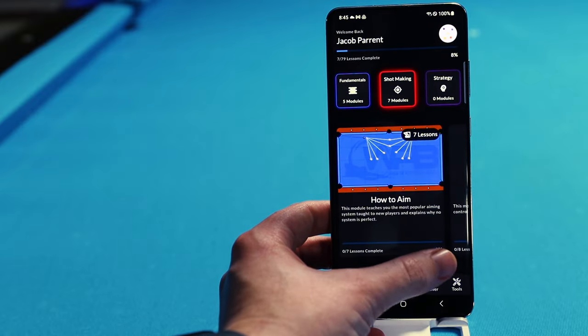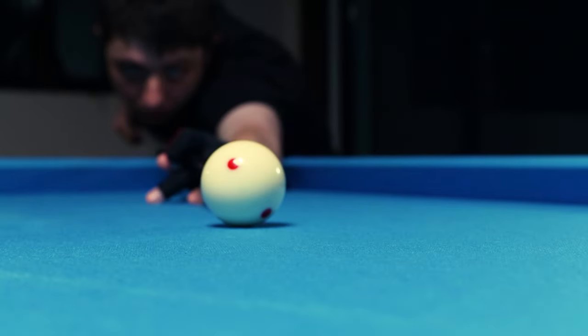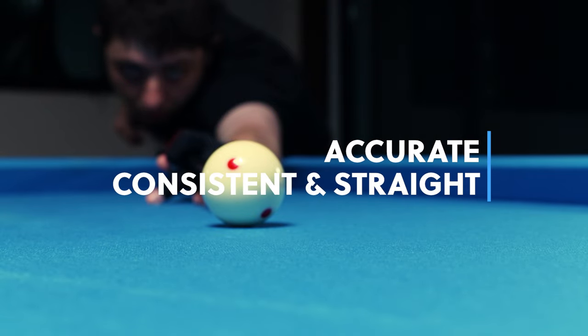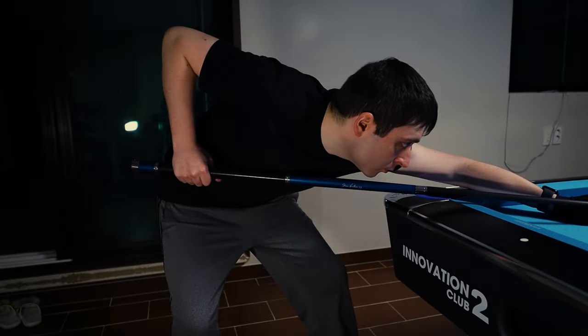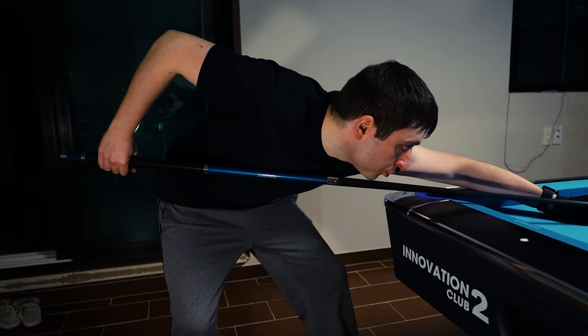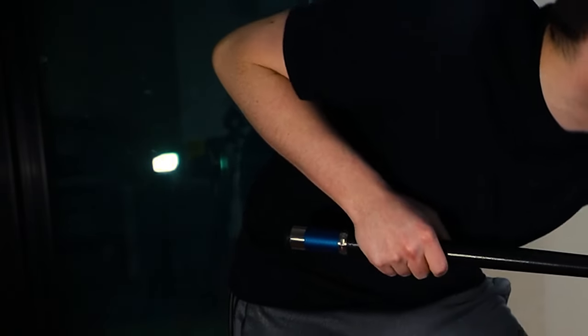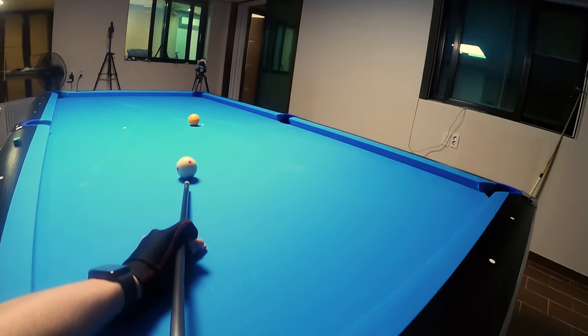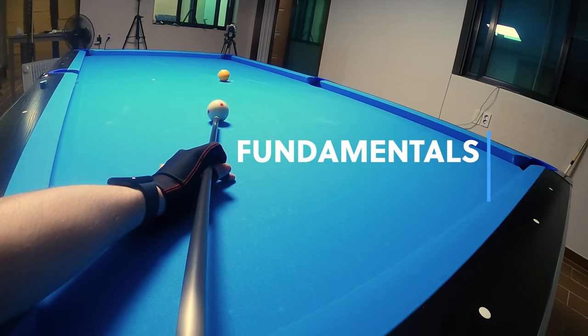It's basically the accumulation of all of my knowledge through the years that I played and the books that I've read — everything I know that you need to know, in an easy-to-access format. The main takeaway from the fundamentals course is that you need an accurate, consistent, and straight stroke to be a good player. In pool, all you need to do that is master one movement: the pendulum swing of the arm. What separates beginners from mid-level, from advanced, from professional is fundamentals.